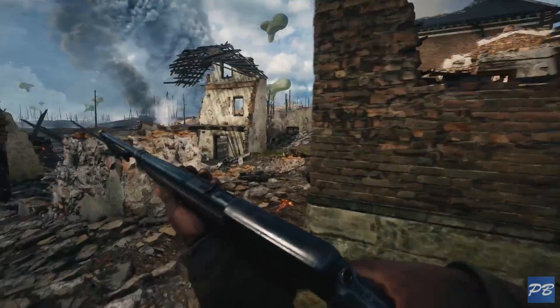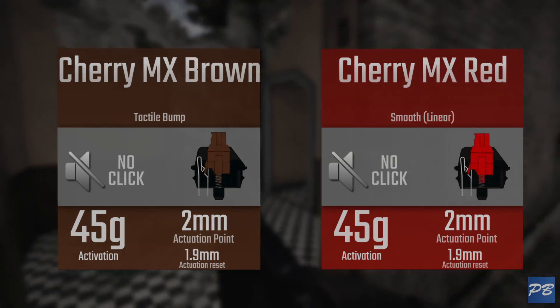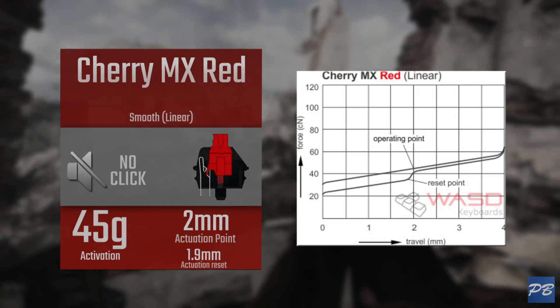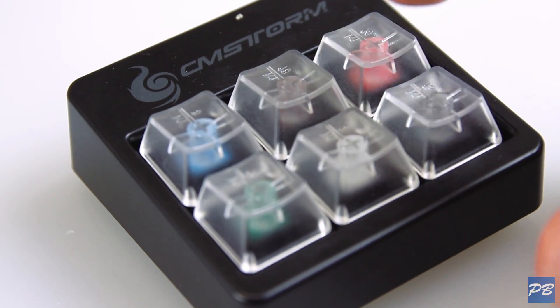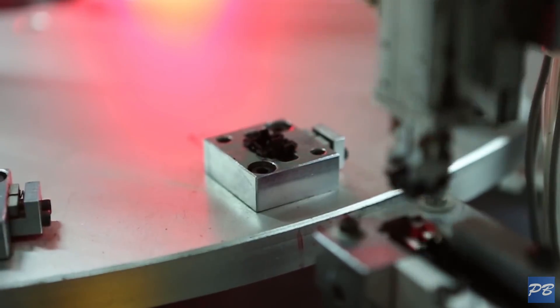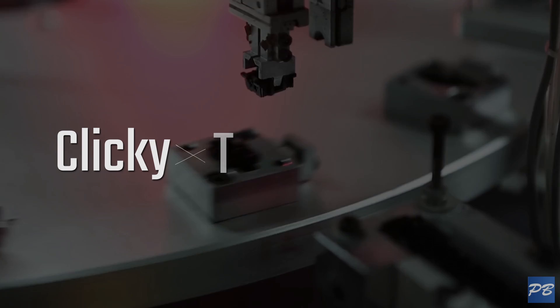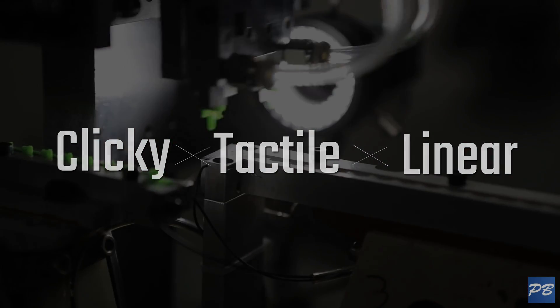For gaming, most people tend to lean towards the Browns or the Reds depending on whether or not you want that tactile bump. The Cherry MX Reds' actuation point and release are a lot closer together, so you can bounce your finger in the middle of the switch for much faster key presses. Now, there are a few companies making their own switches and colours, but as long as you understand those three categories the switches fall into, you will know what they should feel like.